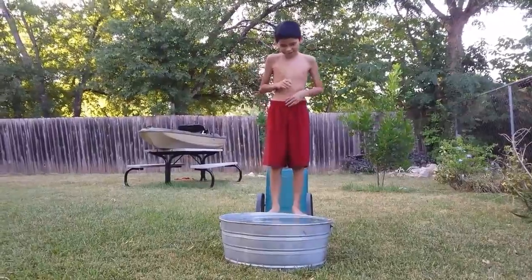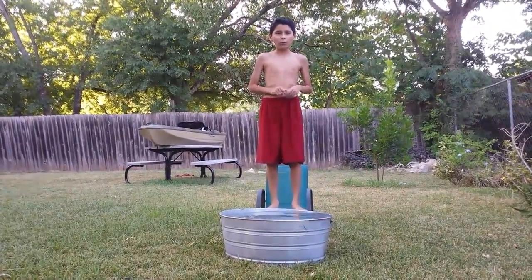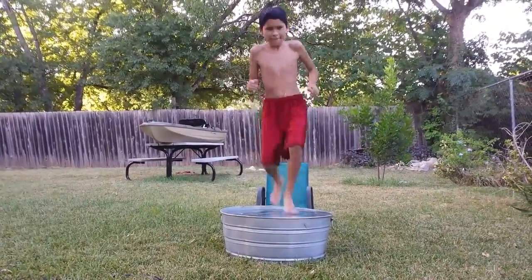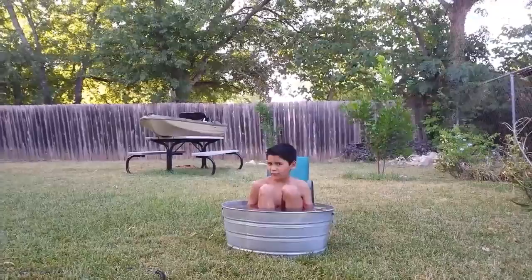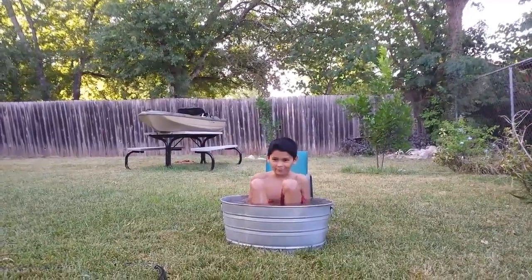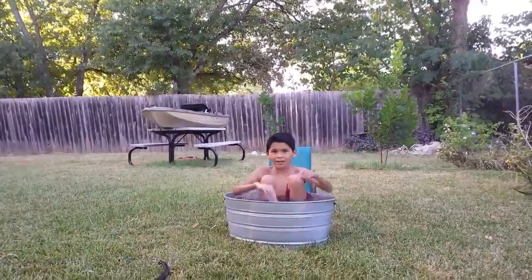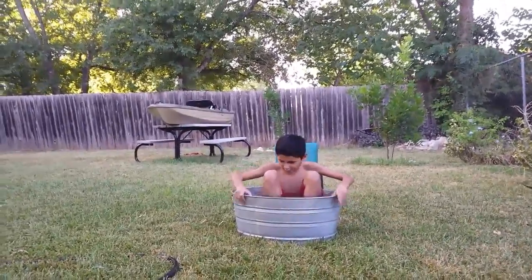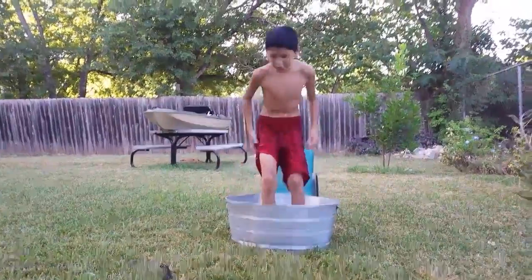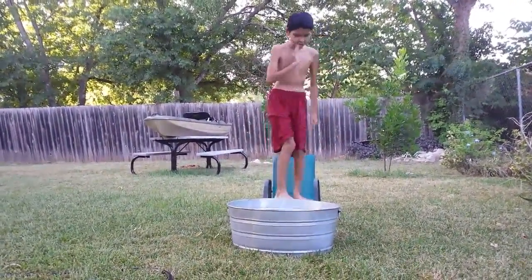Let's just get this over with. I'm gonna jump in — three, two, one. Ah, that hurt! That kind of hurt, guys. Right now I got a cut not too long ago, so the water just hurt it. That was a total fail. Okay, I'm gonna do a cannonball.